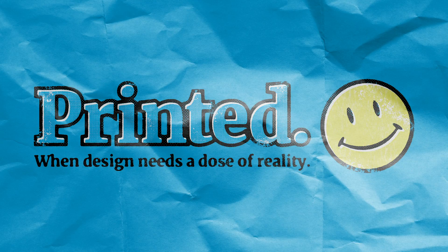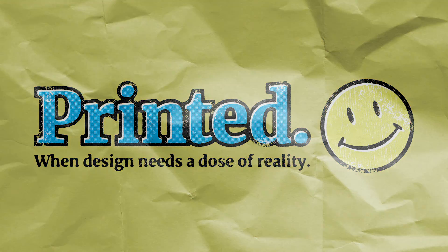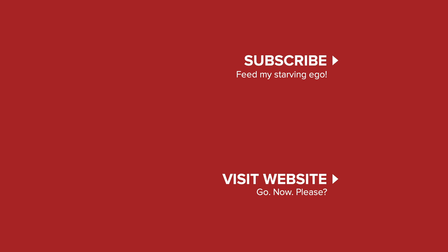That just about wraps it up for this tutorial. I hope you've enjoyed it — if you did, please click the like button and consider subscribing. You can download a copy of the PSD for this tutorial at DougKeeling.com. See you in the next tutorial.